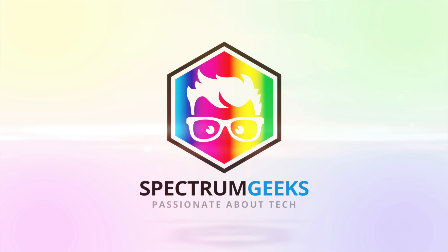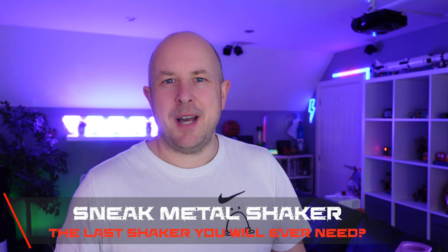In today's video we're checking out the Metal Shaker from Sneak Energy. If you're a regular viewer to the channel, you'll know that about a year ago I made the move from Monster Energy drinks to Sneak Energy drinks. They're a slightly healthier, no-sugar energy drink and in my opinion they taste quite good.